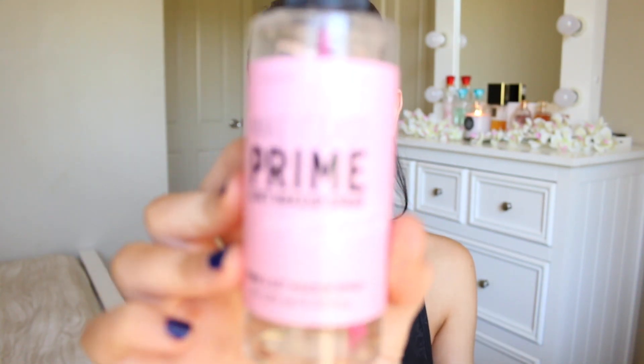I got it in the shade medium and it does contain SPF 30. It's skin rejuvenating, ultra moisturising and colour correcting. So what I'm going to do is just leave it on for a few hours — it's currently 11 o'clock so I'll leave it on until around 3 or 4 o'clock, and then I'll get back to you guys on how it's holding up.